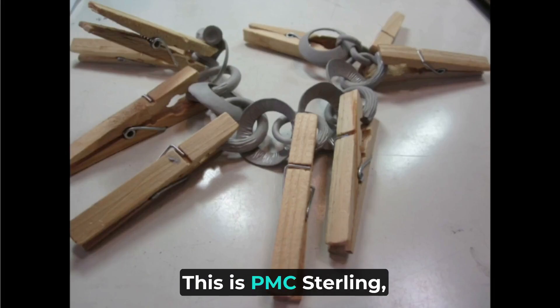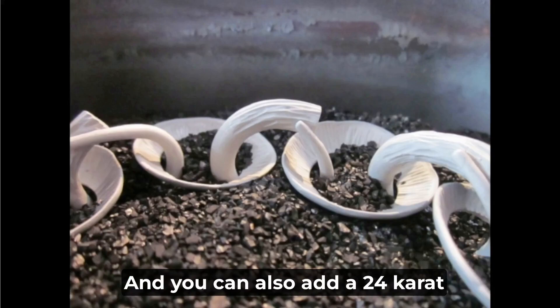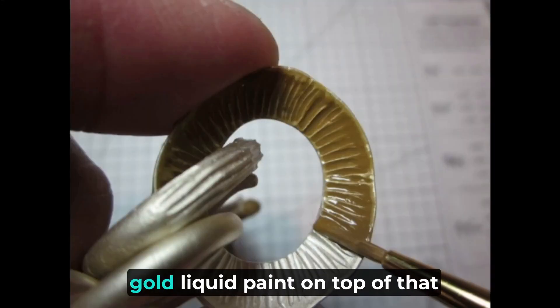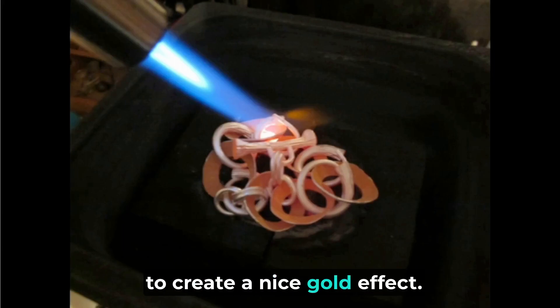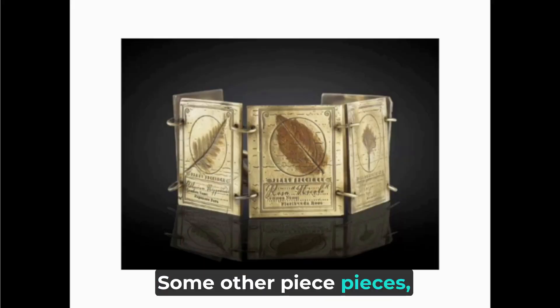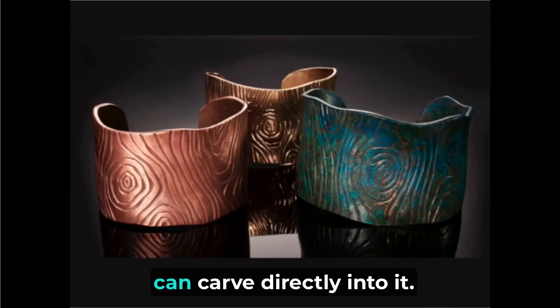This is PMC sterling, which fires in carbon. You can also add a 24 karat gold liquid paint on top to create a nice gold effect, similar to plating but much thicker. You can also add rubber stamps, create custom rubber stamps, carve directly into it. This is copper and bronze.